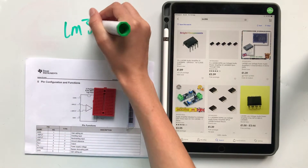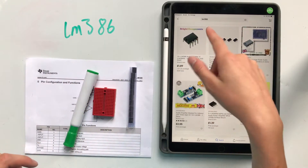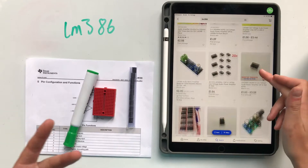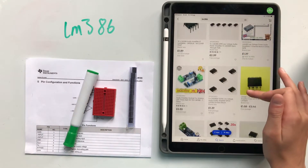These are the LM386s. You can get hold of these really cheaply — that's why I chose them — and they're really easy to find as well. I got mine from Bright Components: you can get 10 for £1.89, but you can get them from anywhere else too. Here you can get 20 for £1.56. I'm sure you guys will find yourselves a great deal. I've just noticed there are two different types.